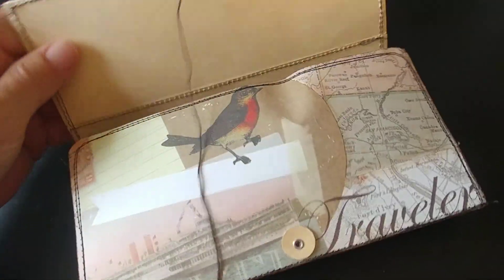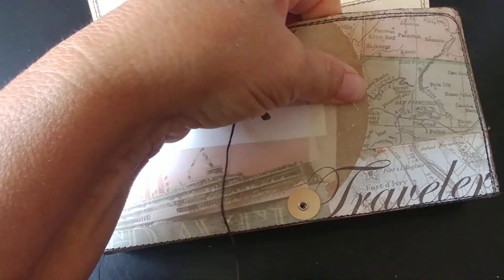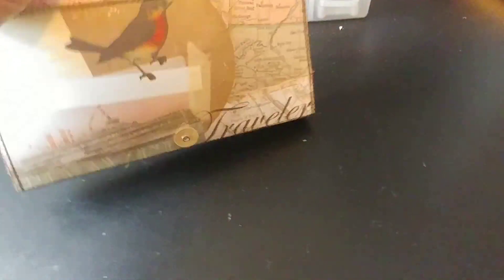It's got a tuck spot up here to form this, kind of dented in there a little bit — not sure what happened there. Maybe the glue, or just a little miniature journal that's in here — let me get it out.